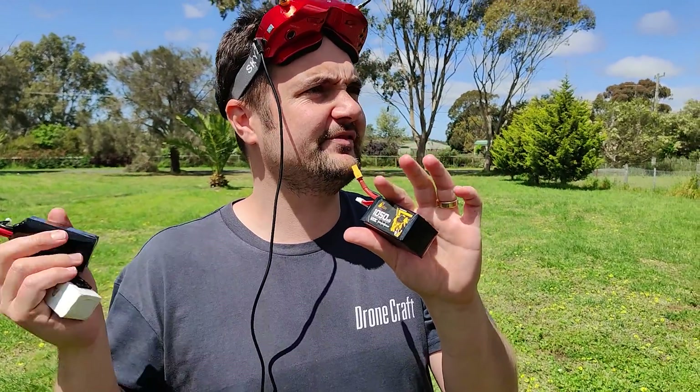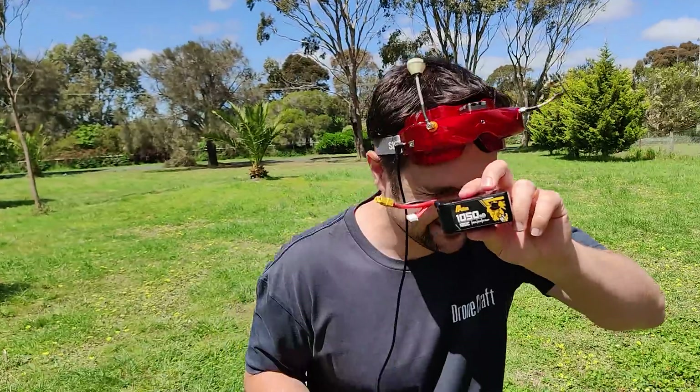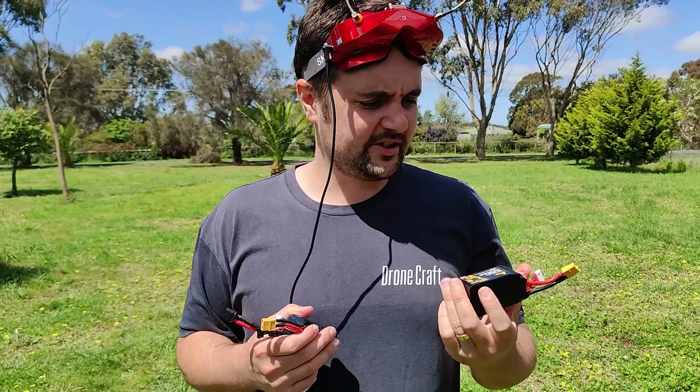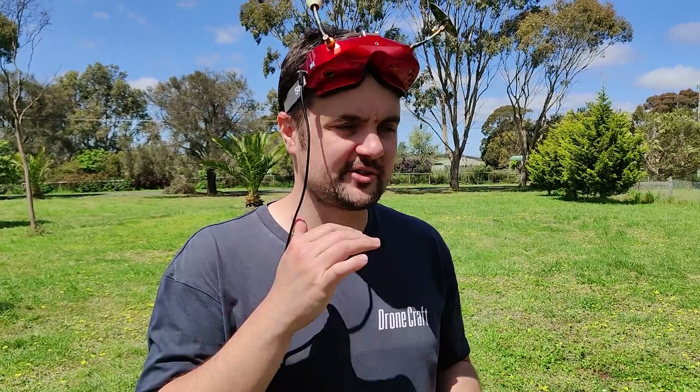What do you think about these, Trev? We've done some 6S, some 4S, some 450s, the 1000s, 1500s. Overall, what were your impressions on these batteries? These orange ones — they were really good. I was actually quite surprised about the 6S, they had plenty of grunt. I thought they had a fair bit of punch. I don't know what they're going to be like long term, but on first impressions, just sticking them on some racers and freestyling rigs — very, very nice.